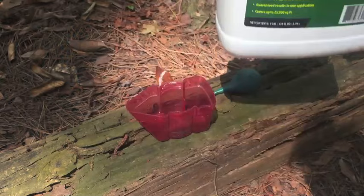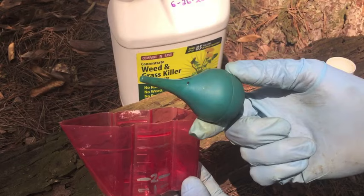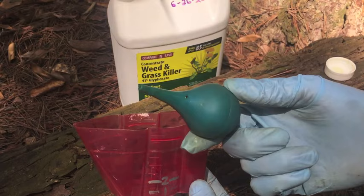One ounce is that bottom line, and once this bulb is full, there may be a little bit left. So I have just a little bit less than one ounce of 41% glyphosate concentrate in this bulb. That's what I'm going to inject into the tree.